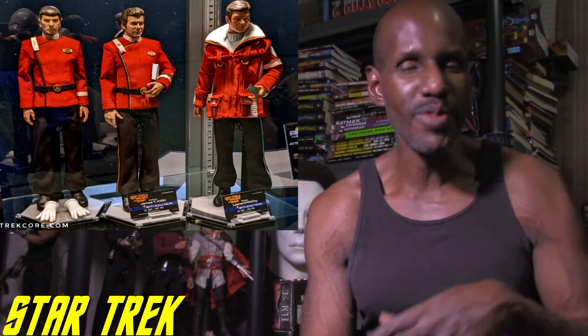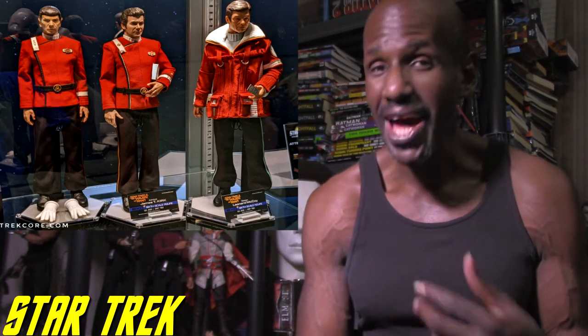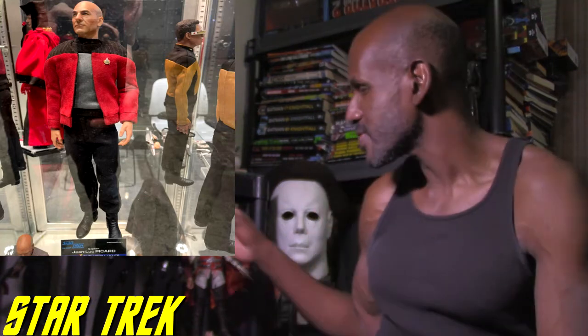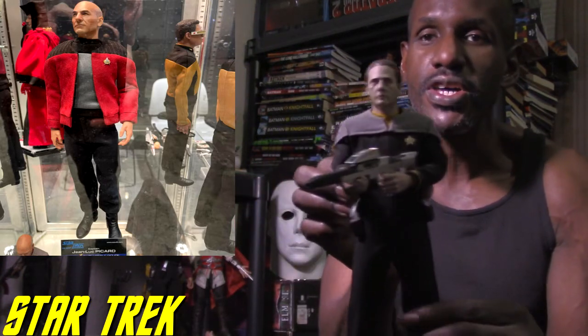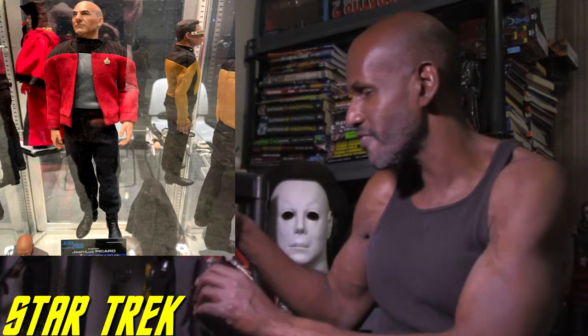We're getting so many different figures, you can't even touch on everything they have. The main ones that stood out to me that I'd definitely be getting include Sulu and Spock from the classic TV series. I'm definitely excited because I already have the Exo-6 Data figure, which is awesome — you can see it right here — and I have another one on the way from Exo-6. I plan on getting more of their figures.